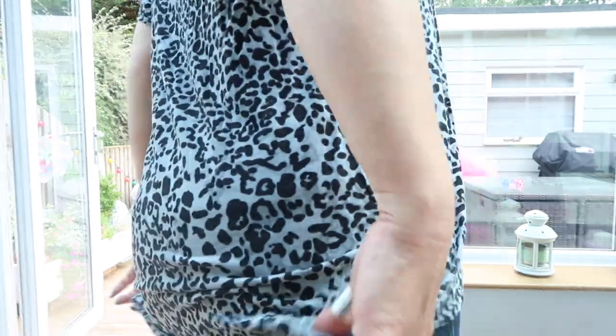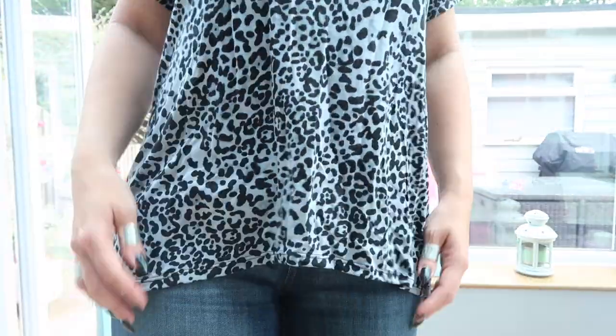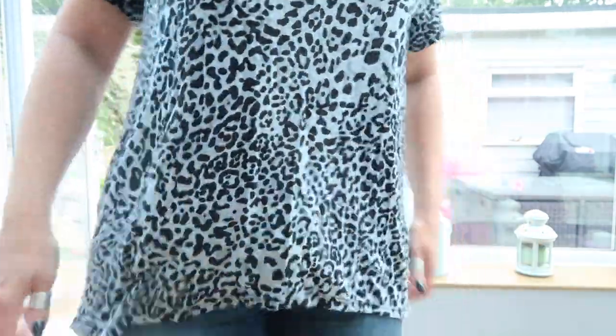I put a neckband on it as per the pattern. It's got this lovely dipped hem so it covers your bum and then rides up at the front. This has just been cover stitched as well. You couldn't get a simpler t-shirt than this — it took me 10 minutes to cut it out and probably less than an hour to sew it together.